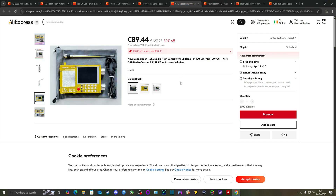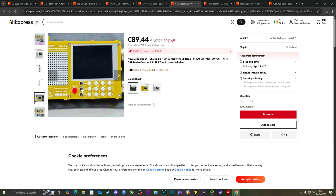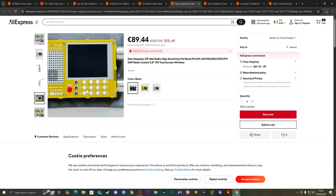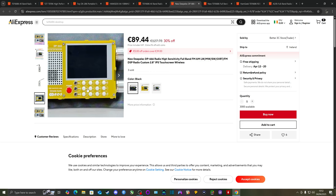Another radio I'm seeing more people own is the DeepELEC DP666, which also has the TEF6686 chip. One key improvement over the second revision is the front keyboard for entering frequencies directly — a great feature for people who like to zone in on a specific frequency quickly. With the second revision, you'd have to tune with the dial or rely on stored memories, but here you just press the buttons and enter the frequency directly.